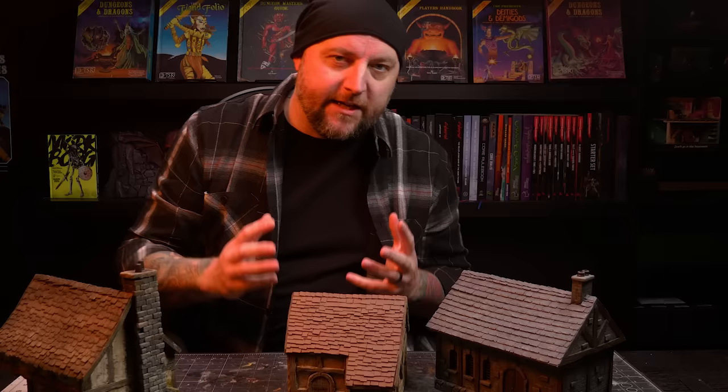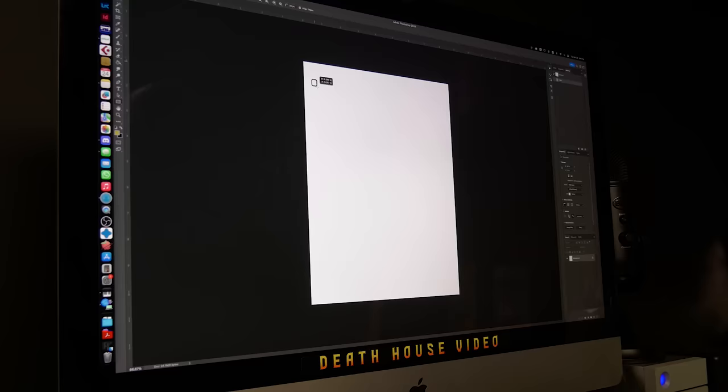I've done shingles a number of different ways in the past. Usually I'll use something like cereal boxes and hand cut either individual shingles or strips of them and apply them to the structure. I've also done some using foam where I cut a block of foam with my Proxon, cut the shingle shape into it, then cut it into thin strips and applied it to the building. Those methods are all fine and they look really good, but they are very time consuming. So for this build, I decided to test out a new machine that I bought for a different hobby but knew would be useful for terrain making — my Cricut cutter.